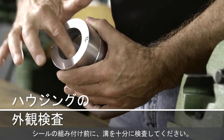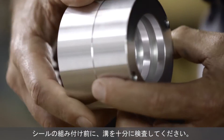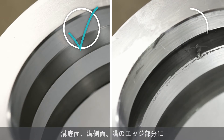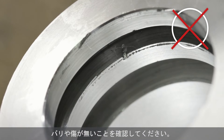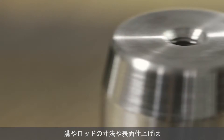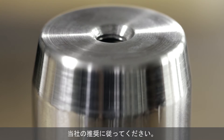Beyond the seal itself, the grooves must be carefully examined. The bottom, walls and edges of the grooves must be free of damage, such as burrs and nicks. The surfaces and dimensions of the grooves and the rod should be finished according to Trelleborg Sealing Solutions specifications.